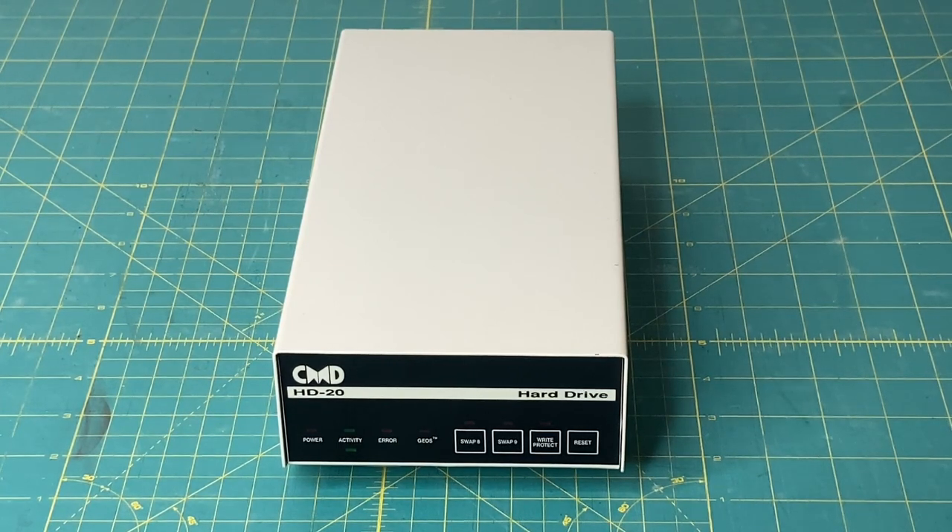So let's get started. Micro Designs, also known as CMD, was produced from 1990 to around 2001. What's really cool with the CMD hard drives is they can emulate a 1541, a 1571, and a 1581 disk drive. Basically, you can create partitions on the hard drive for those specific drives.